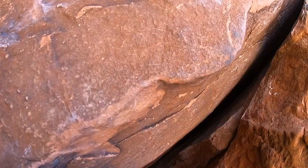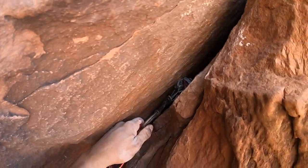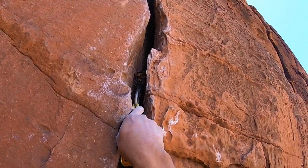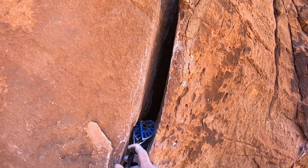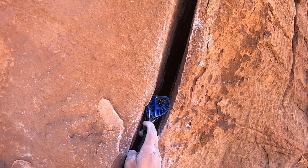All right, this first one's bomber. Number one — pretty bomber. Number two — also pretty bomber. I feel like this is a little big, but I think I'm going to try to make it work anyway because I wanted to keep twos on hand. Yeah, that's pretty good. I'm here for it.